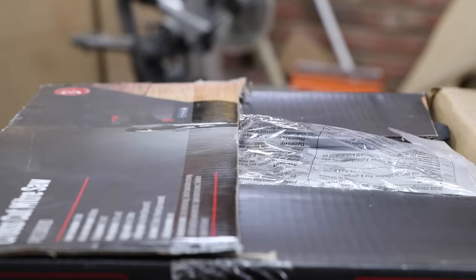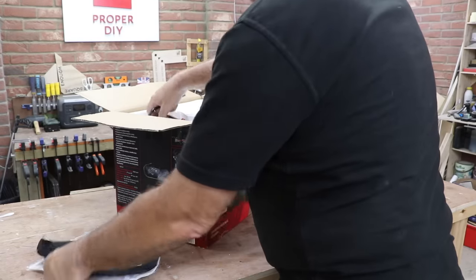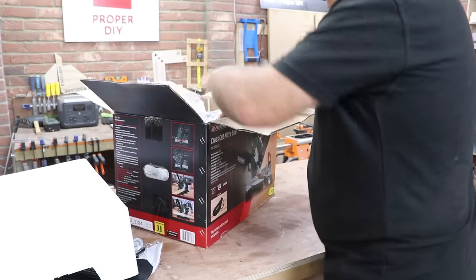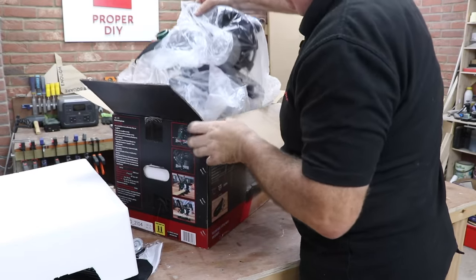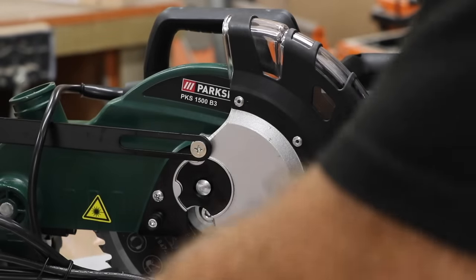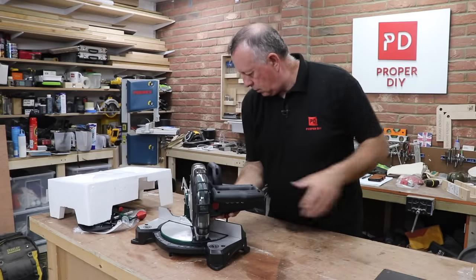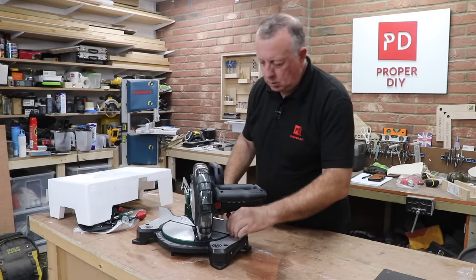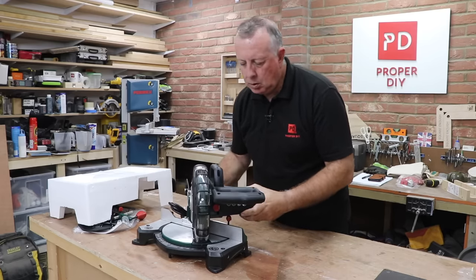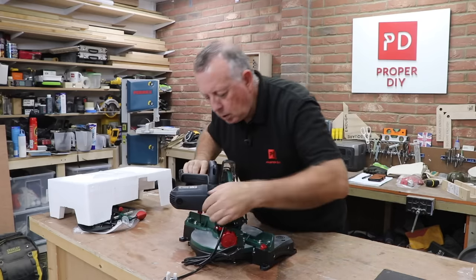This is a 1500 watt single bevel compound mitre saw fitted with a 210 millimetre, or eight and a quarter inch, blade. The adjustment on the mitre and the bevel goes to 45 degrees or just over, and the advertising states it can cut a maximum length of 120 millimetres at 90 degrees or a height of 60 millimetres. My first impressions on getting it out of the box is that it's a fairly solid construction in machined aluminium for the base and some sort of cast metal for the upper moving section.